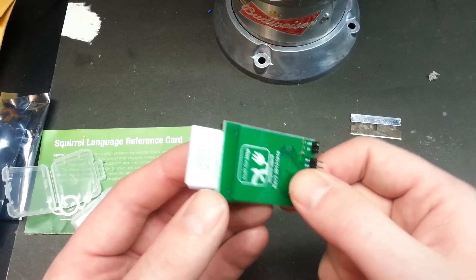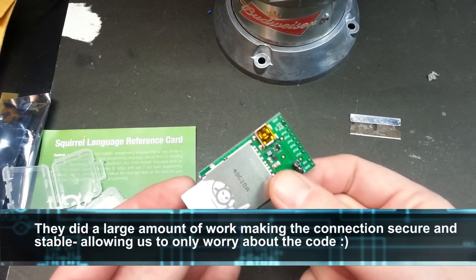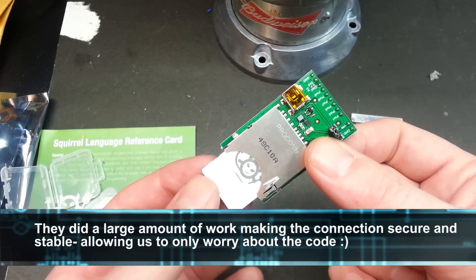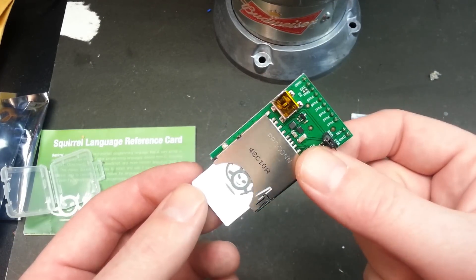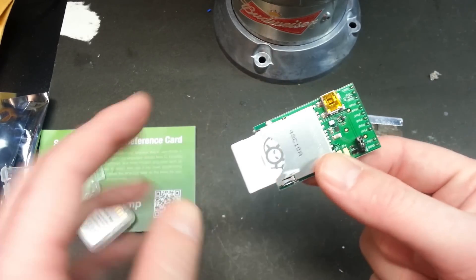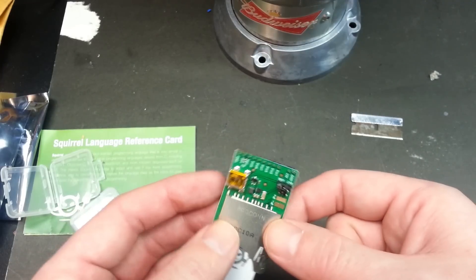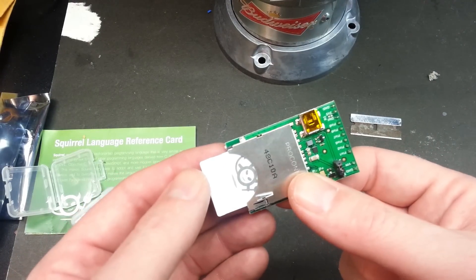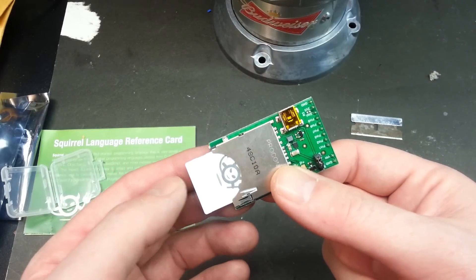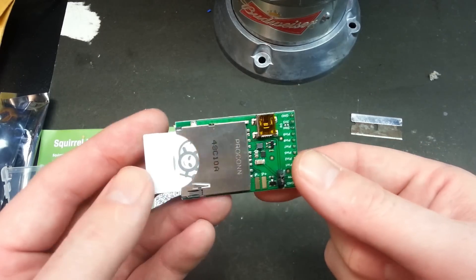From there, everything else is done on the online dashboard. You can use the cloud and Electric Imp's servers to do some of the heavy lifting. They give you about a megabyte of RAM to work with on the server, so you can do some pretty cool code in the cloud. For example, if you want to send weather data down to affect a light or LCD screen but don't want a whole web page going down to the device, you can parse it in the cloud and only send the relevant information down to your Imp. Way cool.